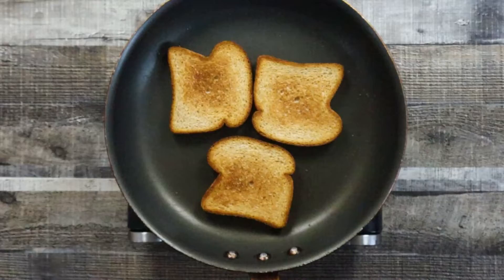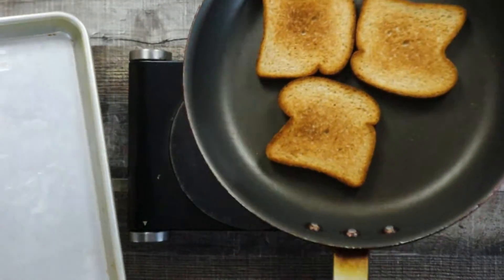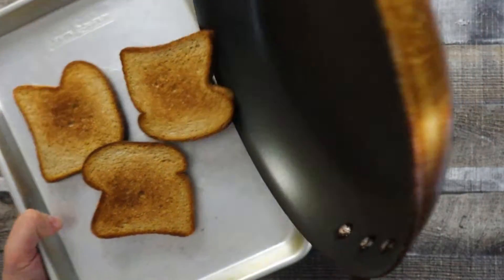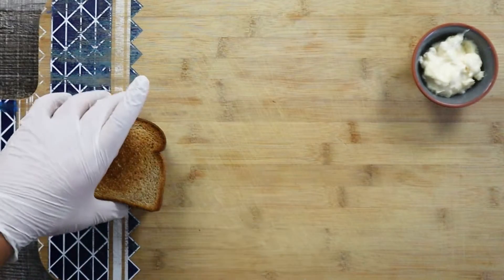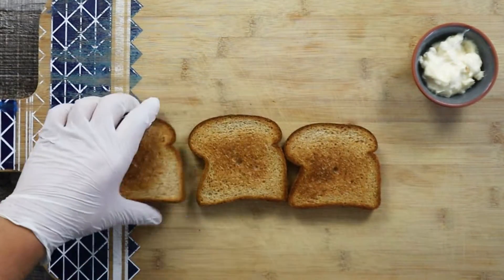A lot of places don't even know how to make a good sandwich — the bread is burned, the sandwich is soggy, too much turkey, too much cheese or the opposite, the bacon is not crispy enough or burned. You need to know how to balance everything well.